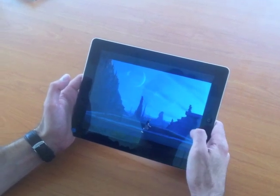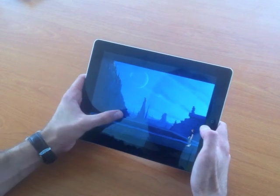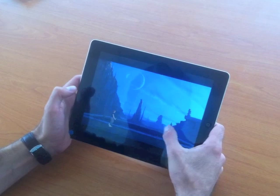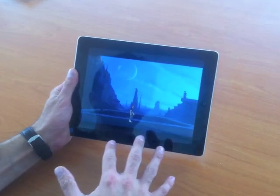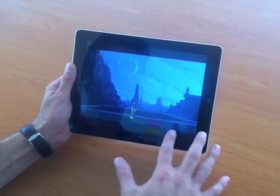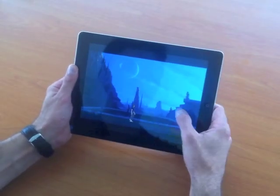If you want, for example, to jump, you just do it this way. So it's very easy. And as you see, with the touch controls, it respects the original idea of the game to have no interface on the screen — no D-pad, no life bar, and so on.